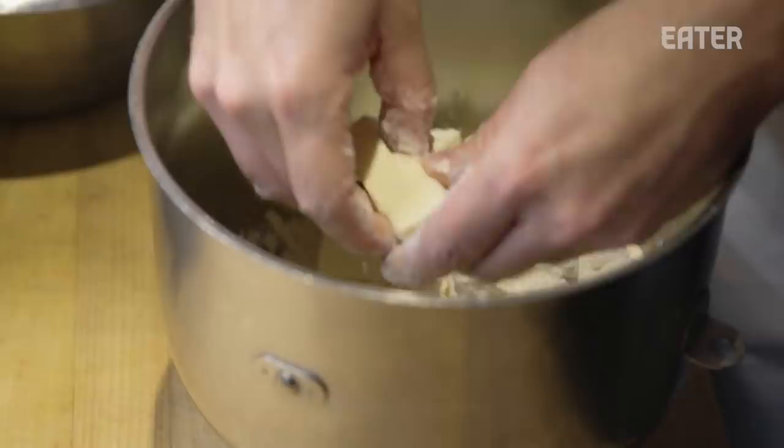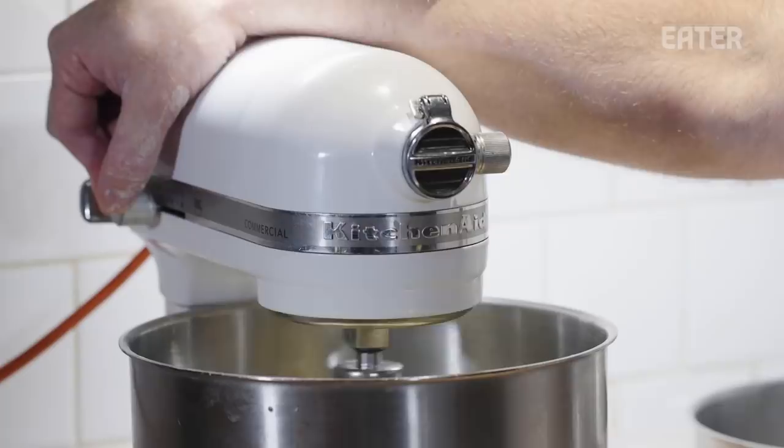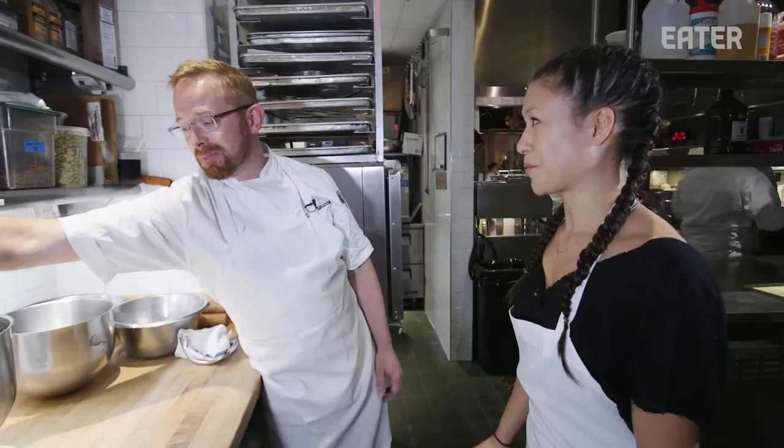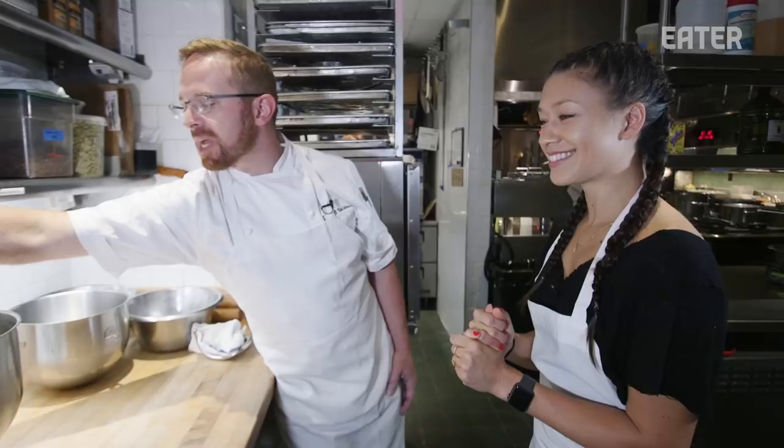We're going to do it all basically in one day, but what we make today will be a three-day process or so — because it's just so much chilling, then re-rolling, then chilling and re-rolling. I'm just trying to get the butter and flour smooth, but I'm trying not to actually aerate it too much. If it gets too light, too white in color, it would have too much air mixed into it and then it wouldn't be plastic, it wouldn't be flexible. How do you fix that? You don't.